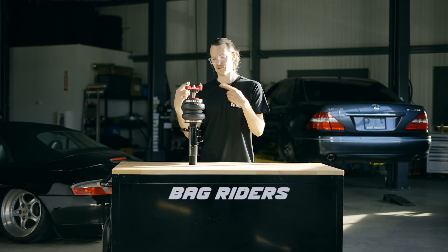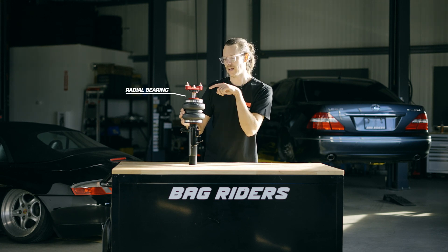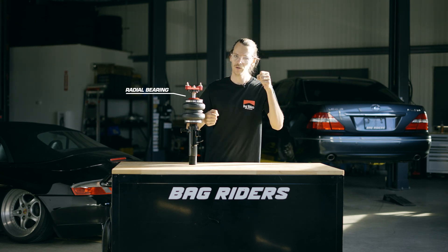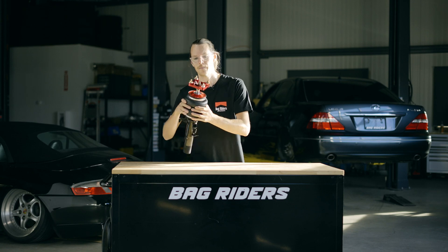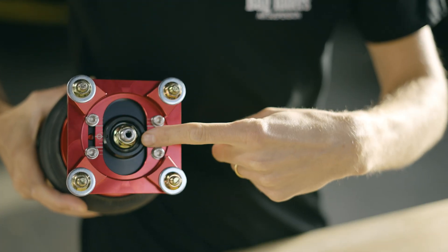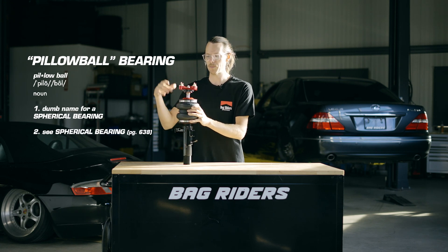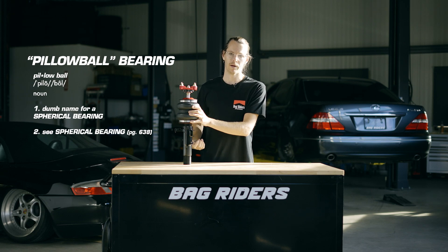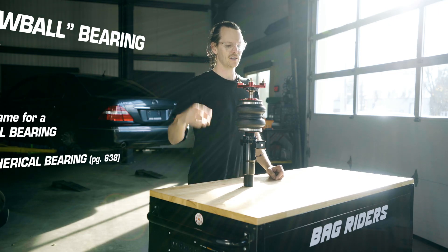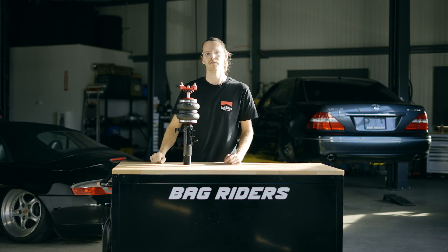In the case of this Airlift Performance front strut, there's a radial bearing that they've utilized up near the top, and it's here to improve steering feel, but even more importantly, it's actually there to protect and increase the longevity of this other bearing. Right up at the top here — you might recognize it — that's what a lot of you call a pillow ball, which isn't the proper name. It's actually what we would call a spherical bearing. Pretty much any McPherson strut is going to use a spherical bearing or something else like it up at the top, regardless of their price point.